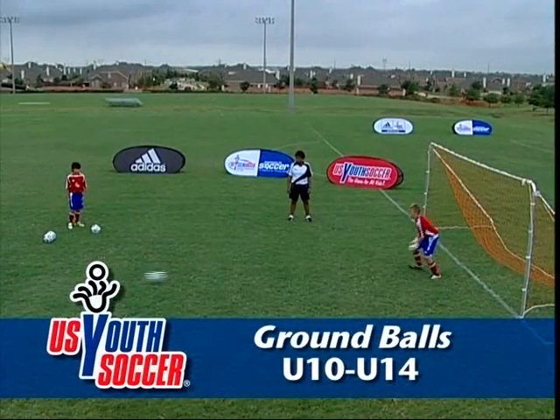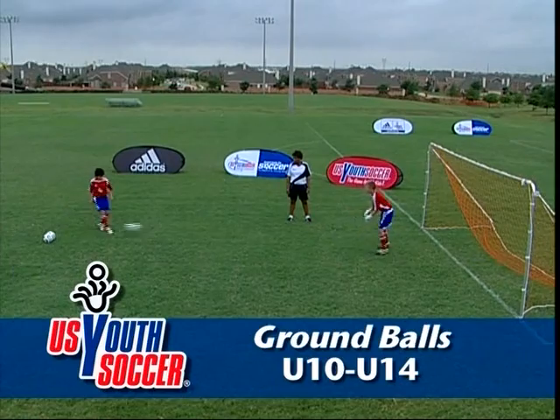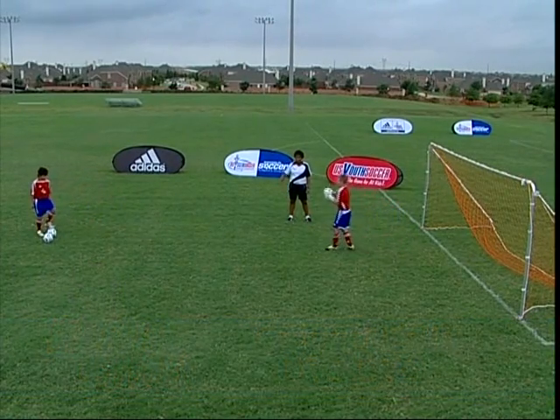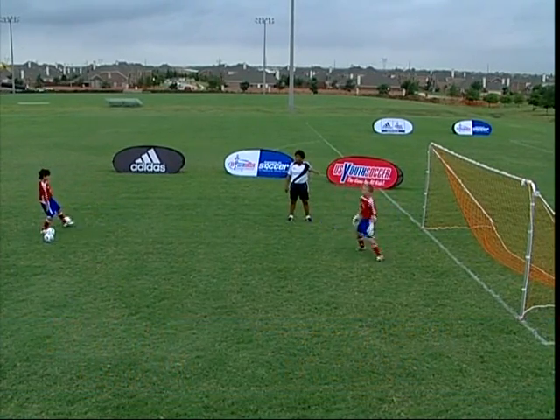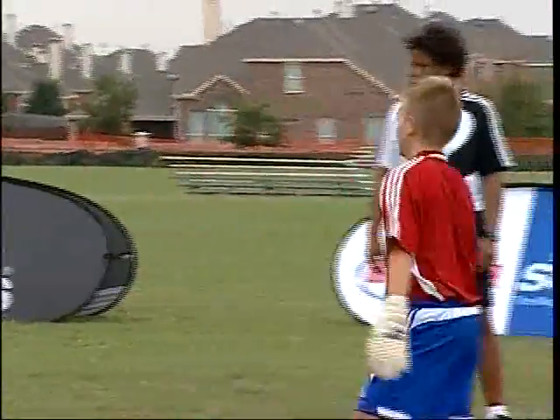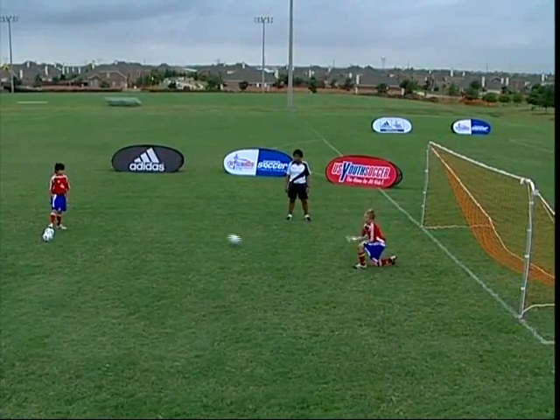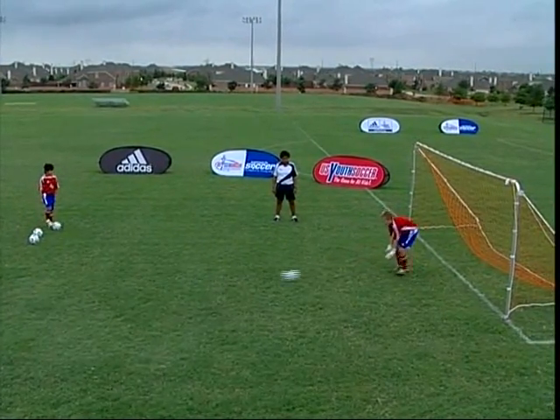This is Catching Technique Ground Balls. For a ball rolling along the ground, the goalkeeper must first position in the path of the ball. The hands come down to meet the ball with the fingers pointed to the ground. The outside edges of the little fingers should just touch together. Spreading the fingers wide apart as the ball comes into the hands in order to cover as much surface area of the ball as possible.